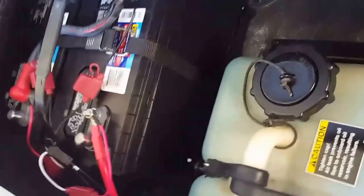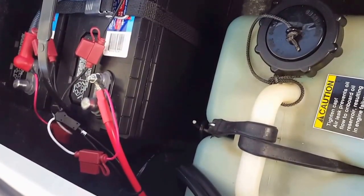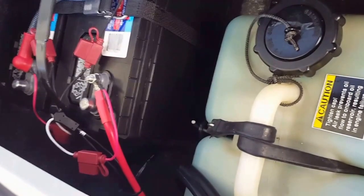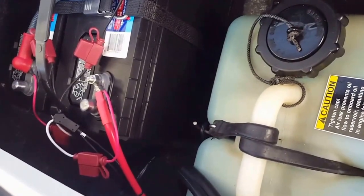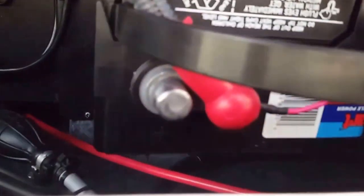What I did was added from the positive cable there — you can see it — it's a 4-gauge wire that I bought off eBay, and it worked great. I bought a 5-foot, 4-gauge wire and ran it all back in here behind the fuel lines and all that.